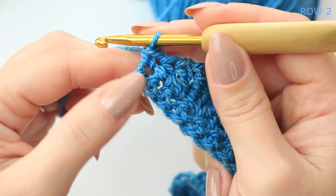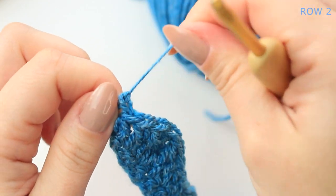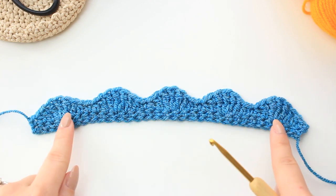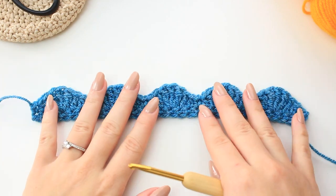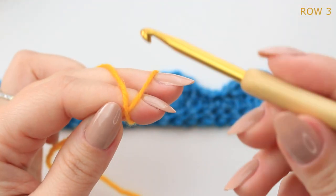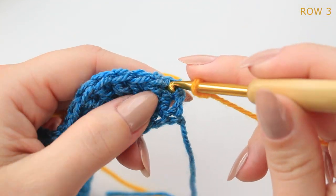Chain one, cut off the yarn, and fasten off. Now bring in the following shade — I am using yellow. We are going to be working on the right side of the second row, so the first row will now be on the reverse. Attach the yellow by creating a slip knot, then go into that very first single crochet and pull up a loop.